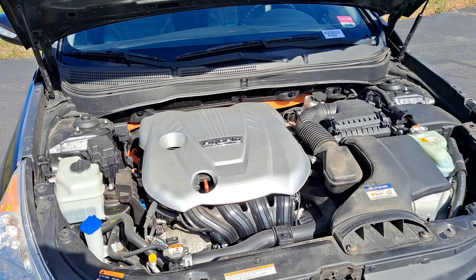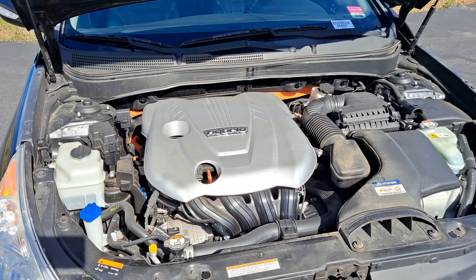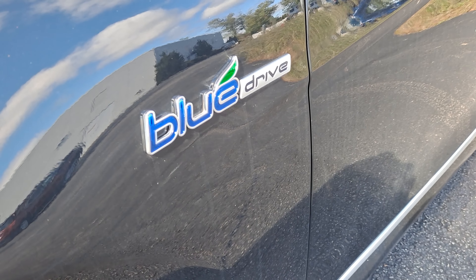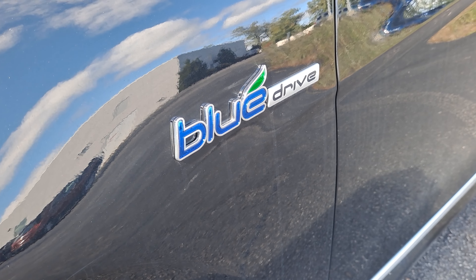Under the hood we're going to have a 2.4 liter four-cylinder engine paired to a six-speed automatic transmission as well as a hybrid powertrain that you're not going to have to do anything to activate — it's going to be fully automatic. Thanks to that hybrid system this car is going to be rated to get up to 40 miles per gallon on the highway.